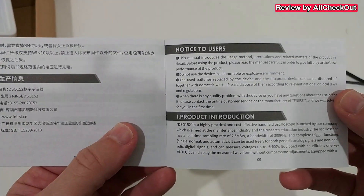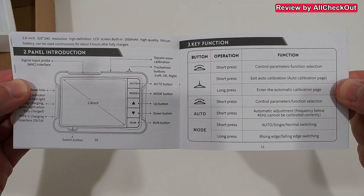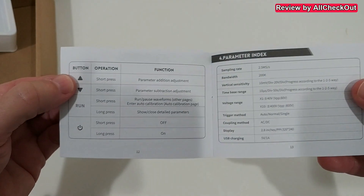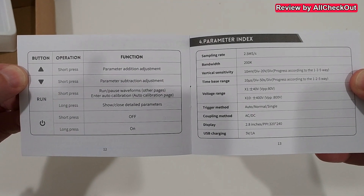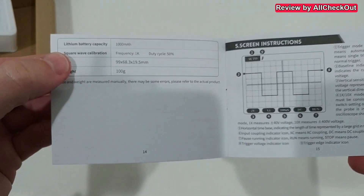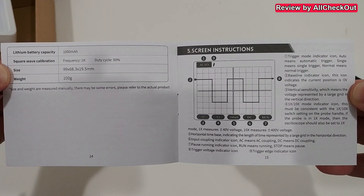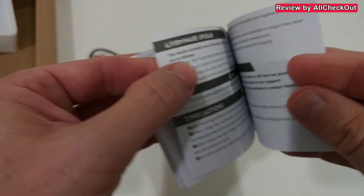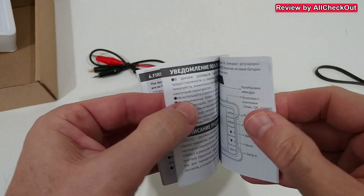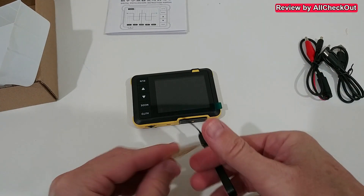Here we get the full instructions manual. I'm going to show you that quickly because I think it could be very helpful, especially regarding the buttons. I hope it's focusing nicely so you can read everything. The next two pages show on the left side how to use the buttons and on the right side the specs. There's also some information on how to use it, and it looks like it's even possible to upgrade this device.